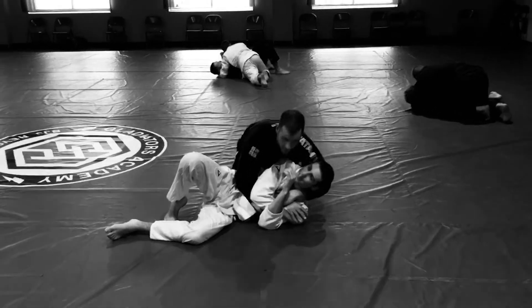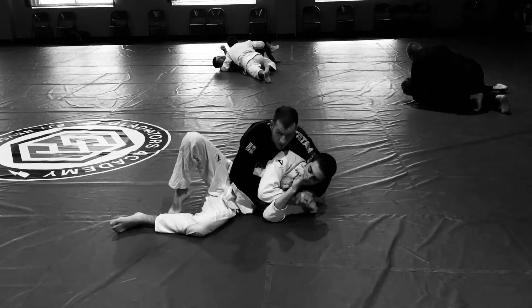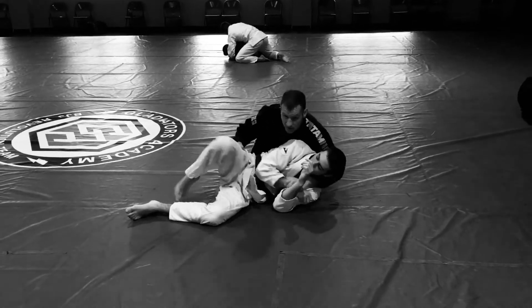You get into the top side control position. It doesn't matter if your hands are laced in or you got the hip wrap. One of the issues that we have with a higher belt is that their elbow and their knee are gonna make the connection.